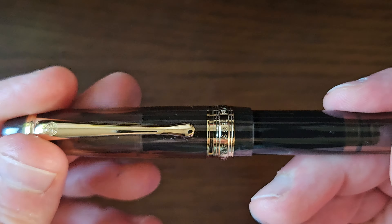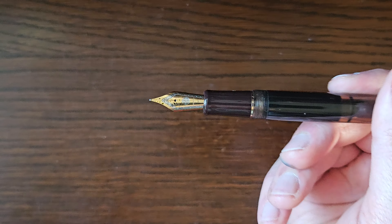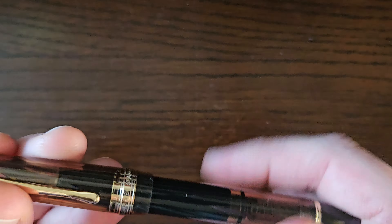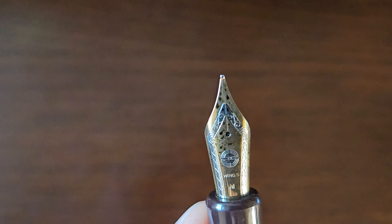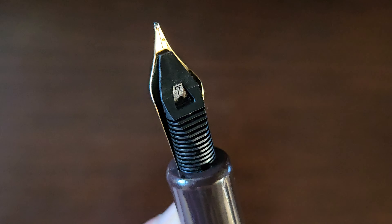Screw cap and screws in — about two and three quarter turns, which is marginally excessive. Two reveals. Solid colored resin section. Number 6 size, two-tone steel nib with 'Wing S' and 'M' for medium. And a plastic feed.